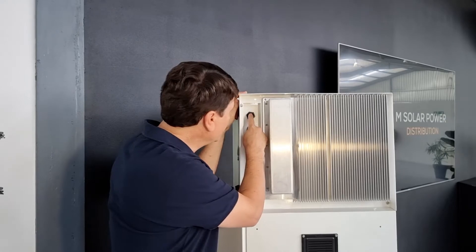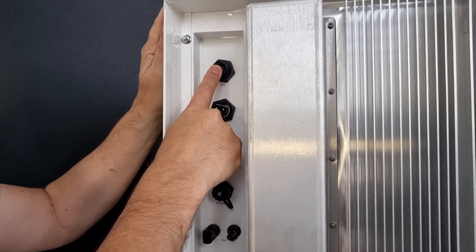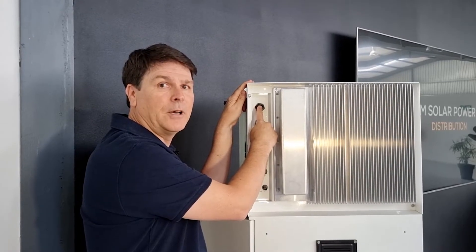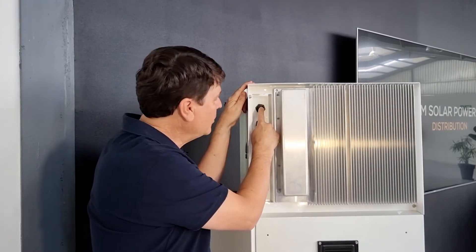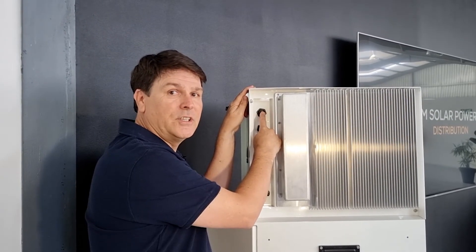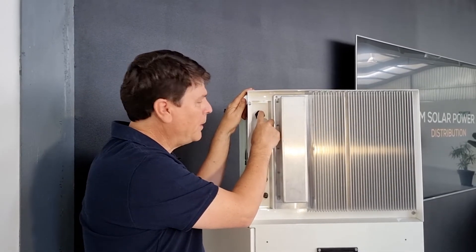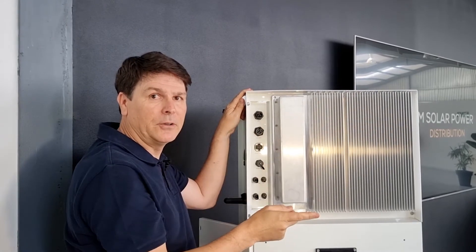The second circuit is the emergency supply circuit. This is where we attach all of our essential items that need to work during a power emergency, like in a storm or during load shedding. On this circuit we attach your fridge, lights, television, internet, and security, etc. All of these ports are powered with solar power first, battery power second, and grid power third.